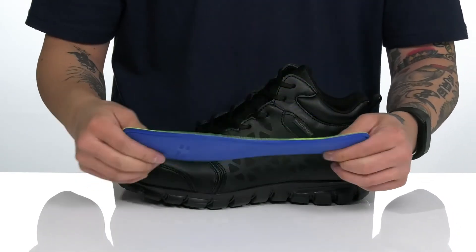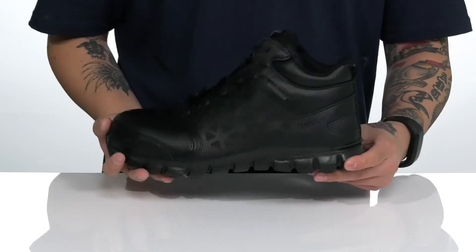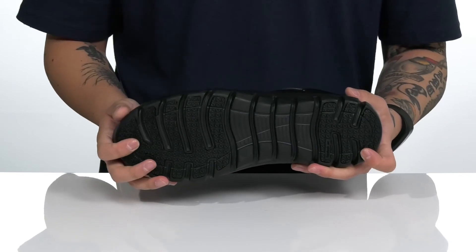The footbed keeps you comfortable with each and every step, and works well with the lightweight Sublight Foam on the midsole. Flex grooves throughout provide added flexibility. It sits on top of a textured rubber outsole which is oil and slip resistant.